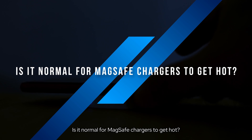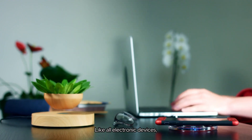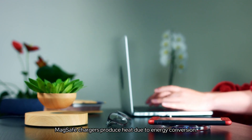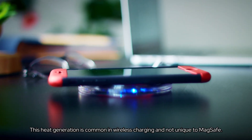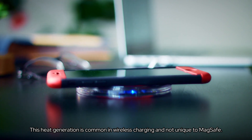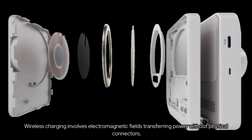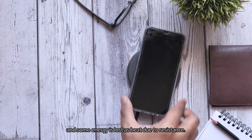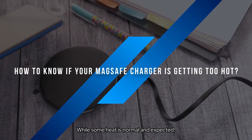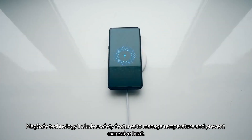Is it normal for MagSafe chargers to get hot? Yes, to some extent. Like all electronic devices, MagSafe chargers produce heat due to energy conversion. This heat generation is common in wireless charging and not unique to MagSafe. Wireless charging involves electromagnetic fields transferring power without physical connectors, and some energy is lost as heat due to resistance. MagSafe technology includes safety features to manage temperature and prevent excessive heat.